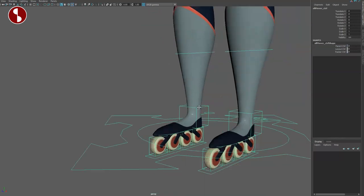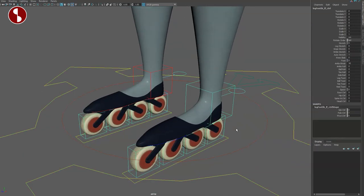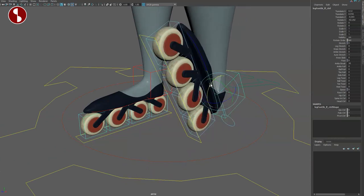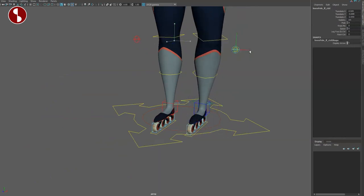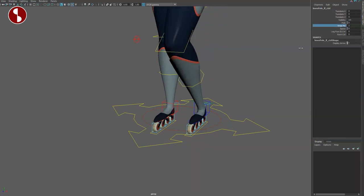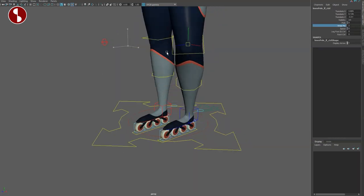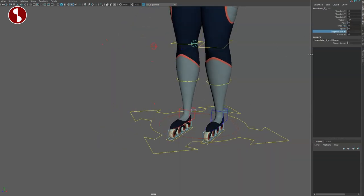Going to the feet — foot control first. You have all your classic movements, rotations, and if I rotate this the knee has a slight deformation. You can fix this with the pole vector, but you also have a knee pin, which I love. You have your leg/foot IK control on/off and a root control — all for space switching.